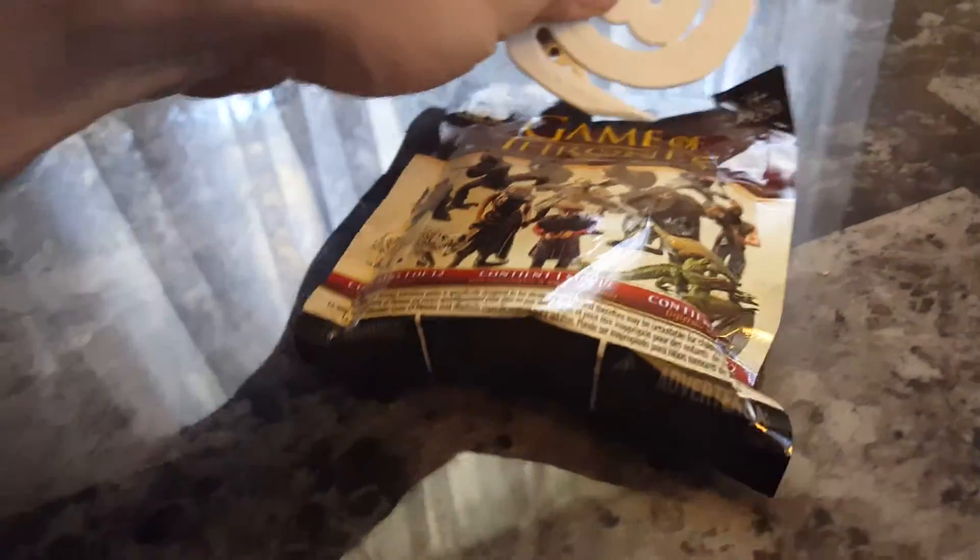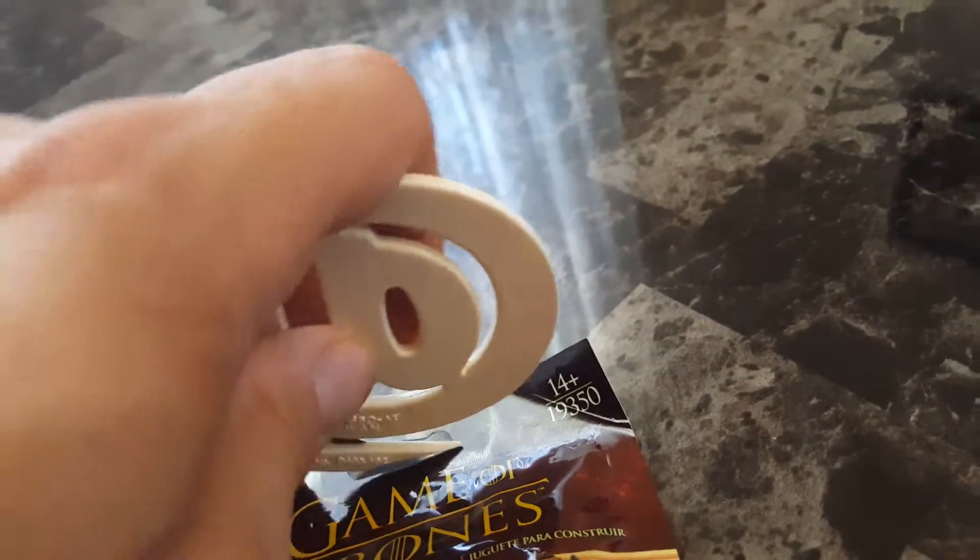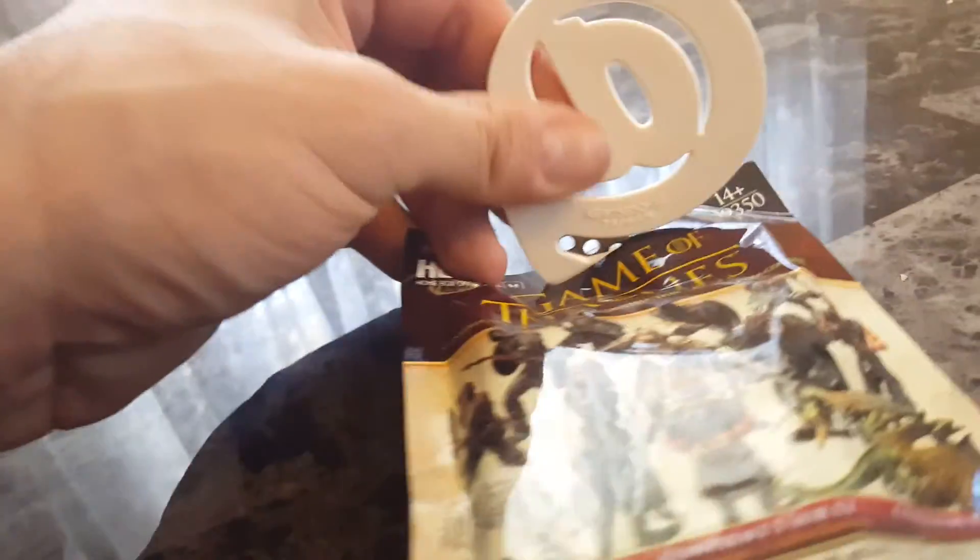Let me take the letter opener here. Let's see if we can do it one-handed. This is going to be fun here. I don't know if I'm going to be able to do it.